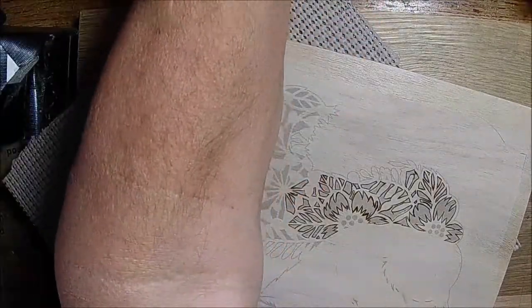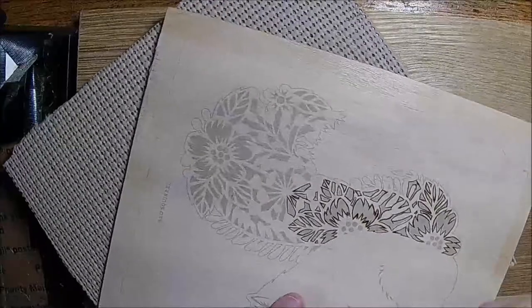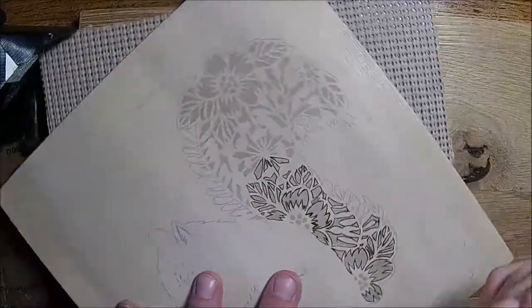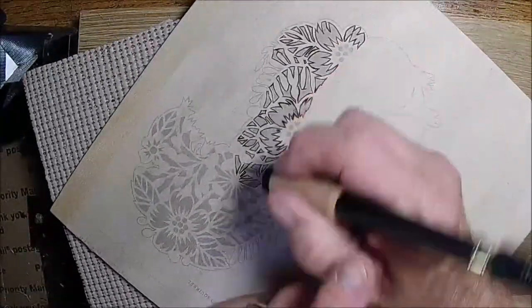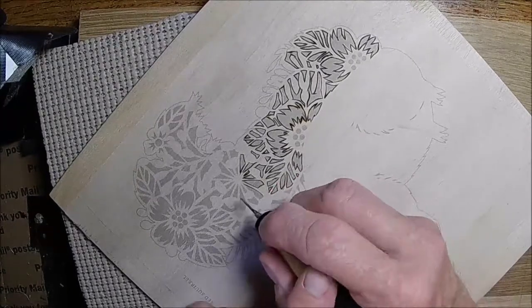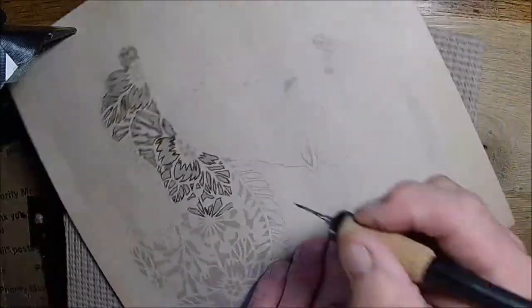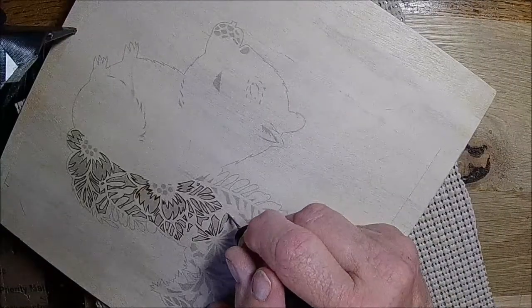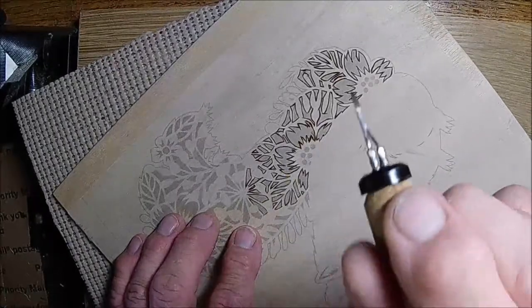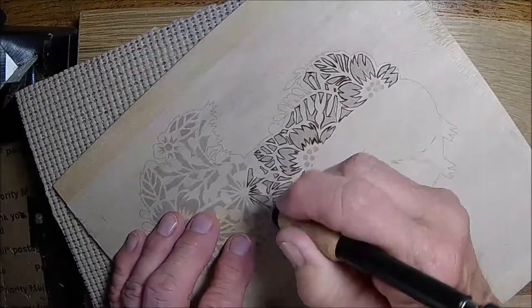It's going to be nice to finally have some cooler weather. This has actually been a really cool summer compared to the last five or six years — it's been god awful hot, but this year really hasn't. Even with this pen, they have half moon tips for curves so you can just do it with one stroke.